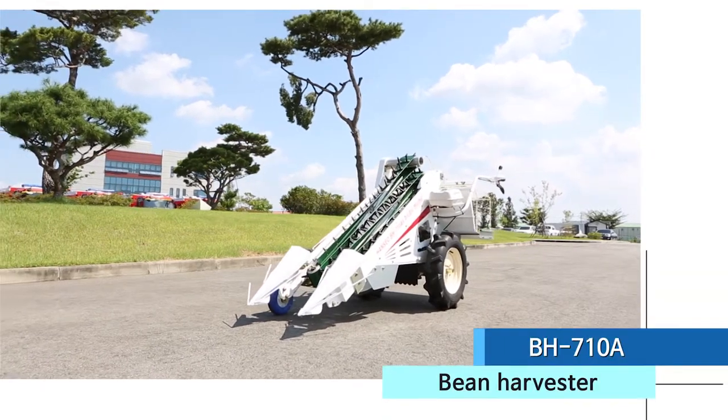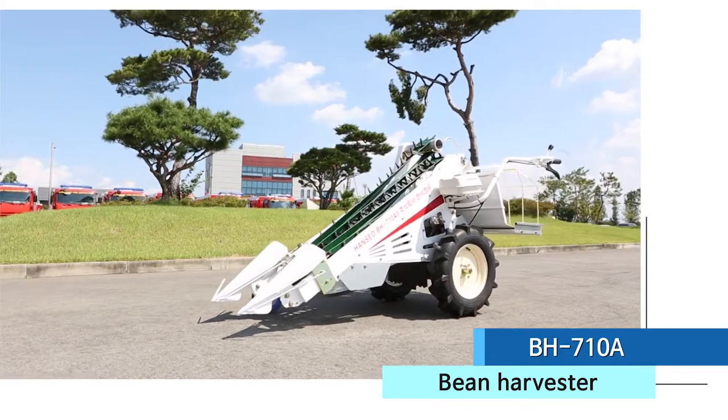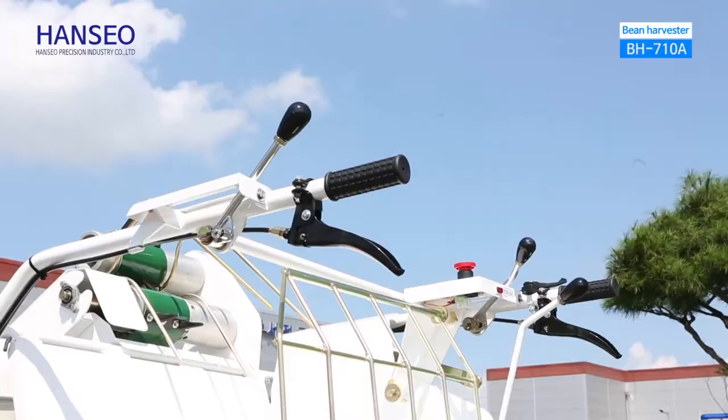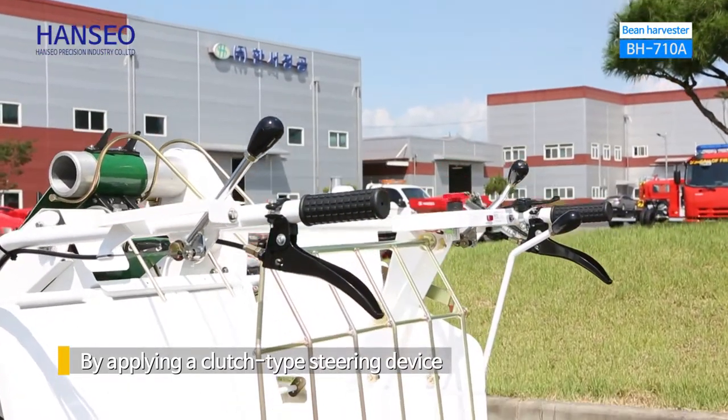BH710 is a bean harvester, which is developed by cooperation with RDA. Its performance is well known and is hugely supplied to the nationwide agricultural machinery centers. By applying a clutch-type steering device, it is easy to operate.